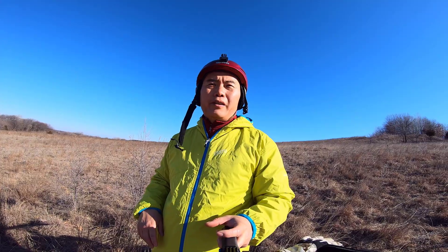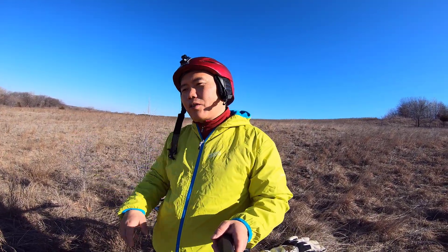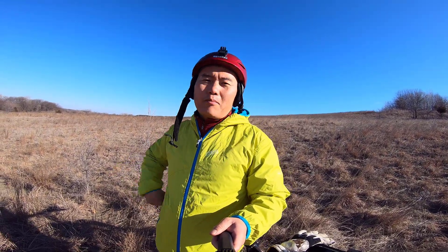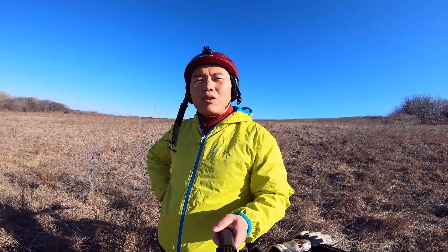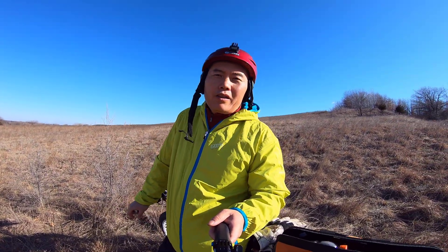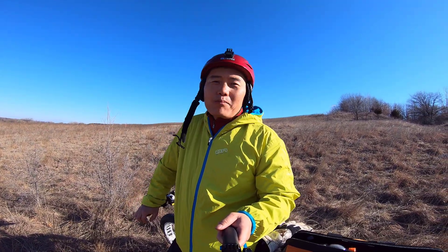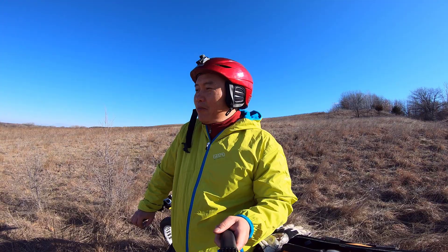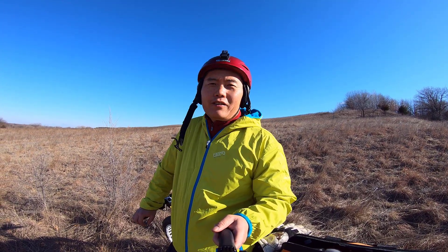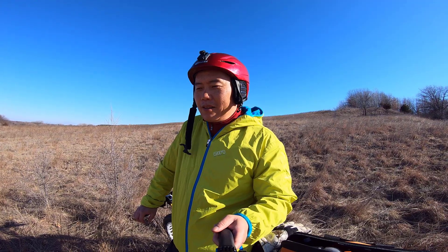If you like dirt riding, this build is more like a dirt bike. You want to go out on dirt roads, climb hills, and even jump over little hills. I'm too old for that, but I still enjoy riding on the dirt road — yeah, that's the thing.